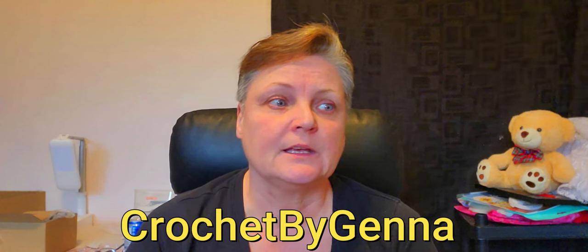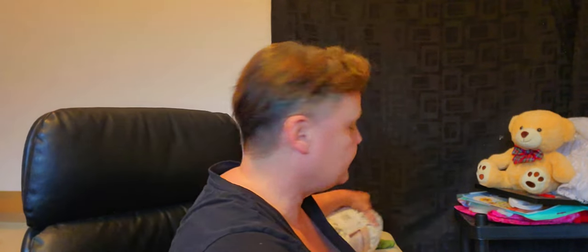I decided to pop over to the yarn section because I was watching another channel — her name is Jenna, I'll leave the link below — she does amigurumi and plushies. She did a cat plushie, sort of stumpy with hanging legs, and she had eight balls of blanket yarn to see how many she could make. I thought I want to make one of these cats, so I went to look at Michael's. The colors she has must be on the website because I didn't see them in store.